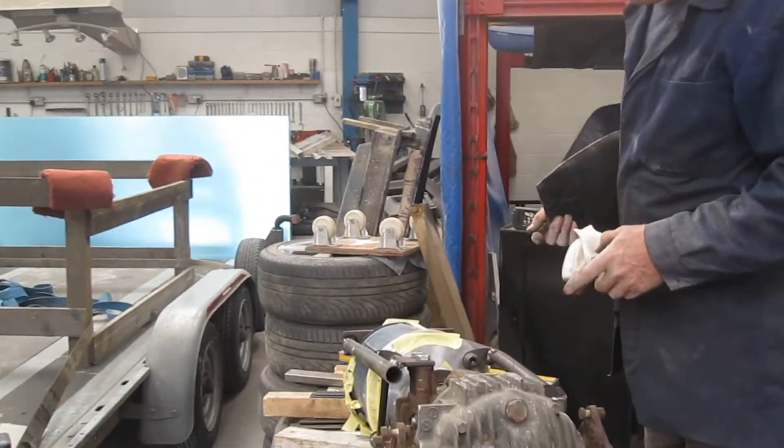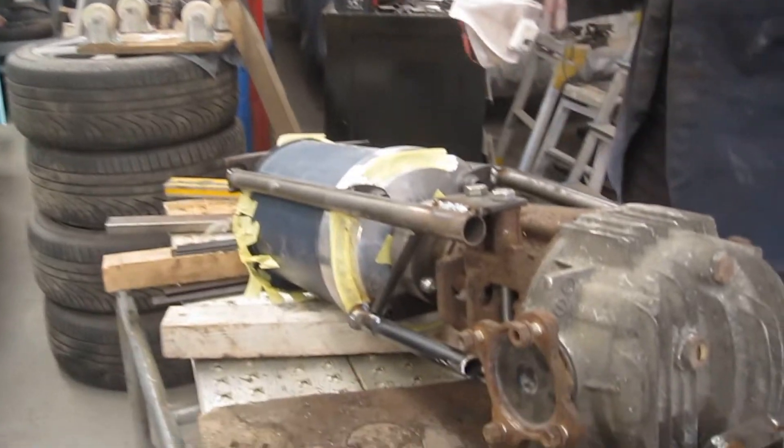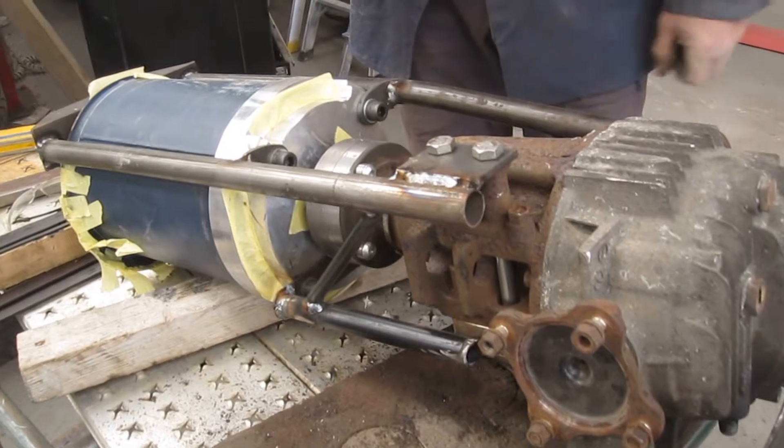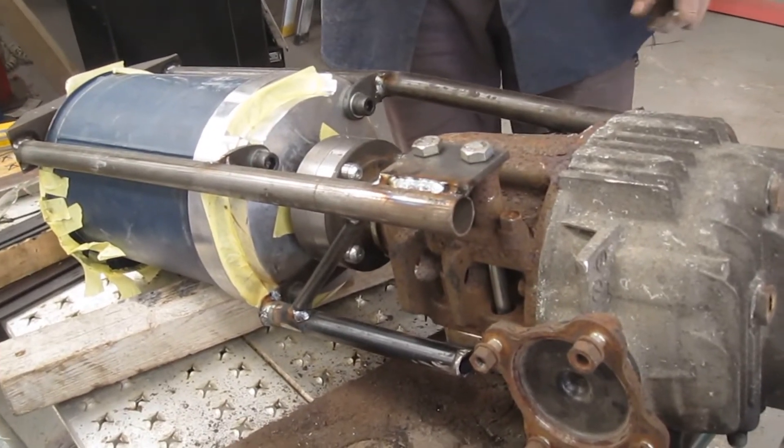It's connected to an MX5 differential. We're just going to turn that upside down now, use the engine crane to lift it, and then we're going to lower the car onto this little unit — hopefully it will locate in there.